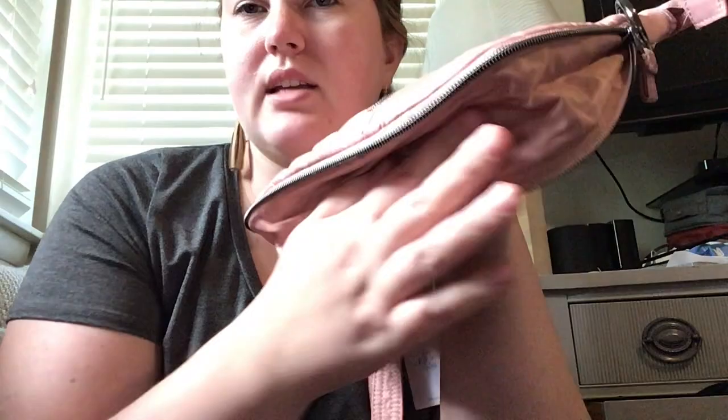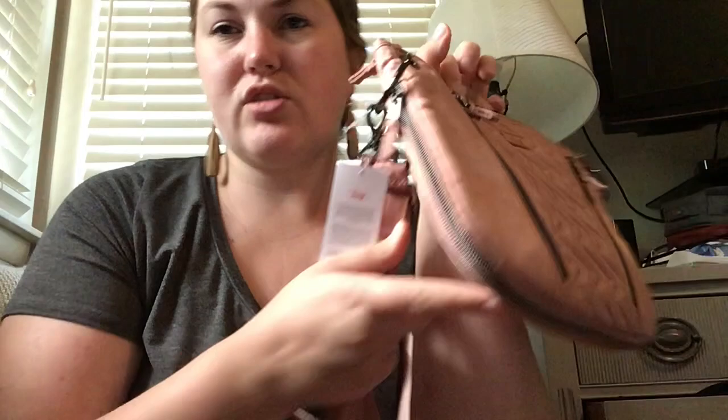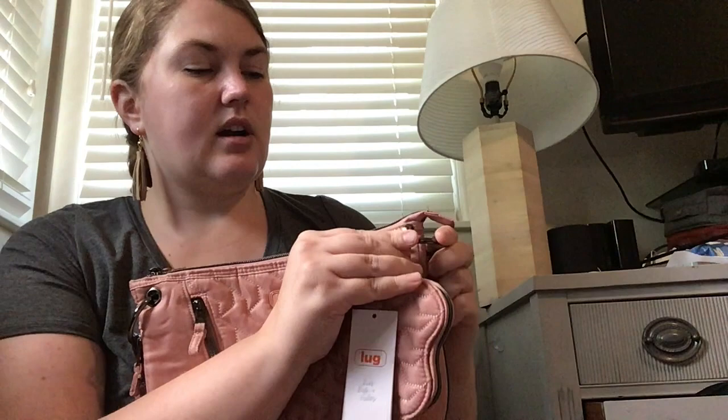Right now I don't like how it looks because it looks really wrinkled, especially down here. I assume that will go away, but I'm going to store it shut — that's part of the nice thing, you can store it really streamlined and skinny. It's pretty big; I could make this into a clutch, but it's pretty big for a clutch. They show it with your cute little heart pouch added — ta-da.